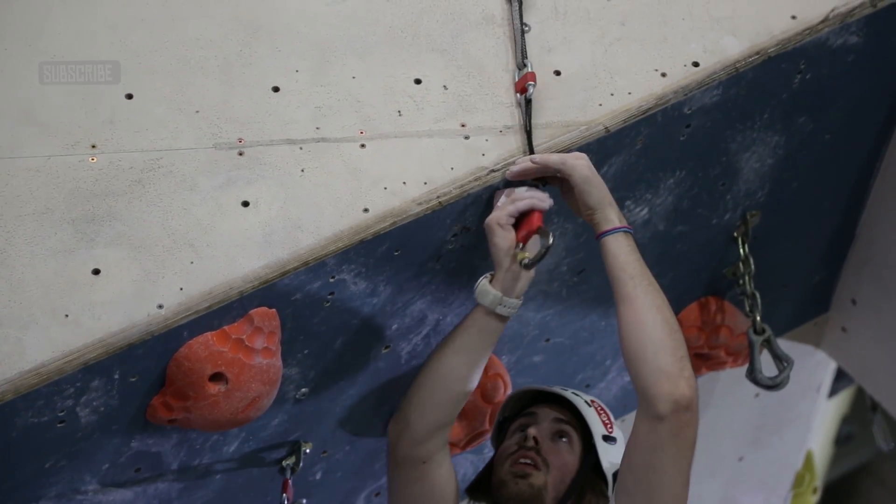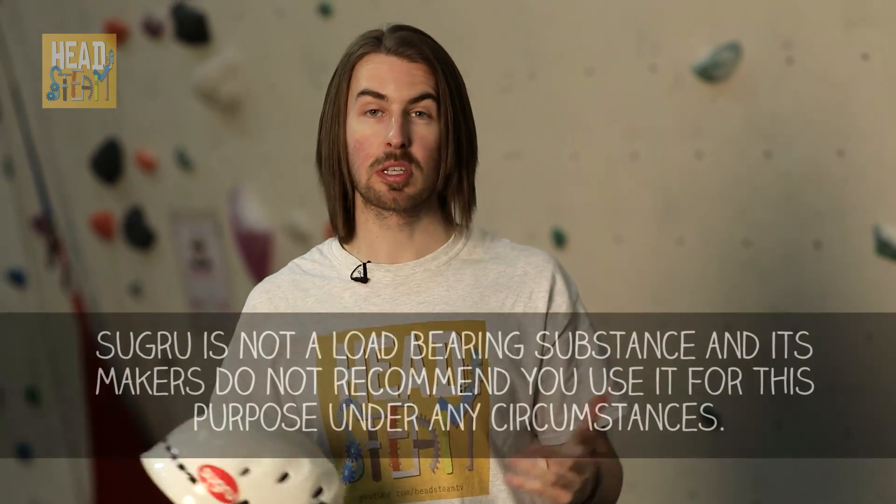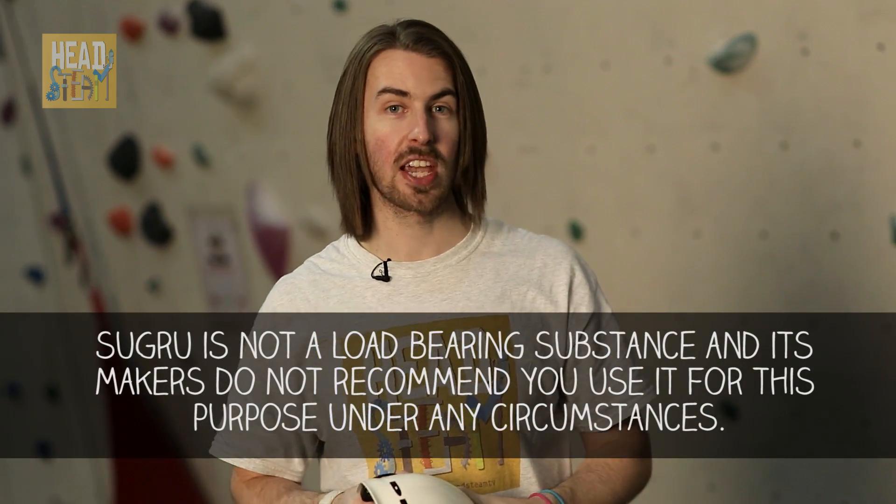Now Sugru has a lot of amazing properties, however one of them is not load-bearing, so you can't support any weight with it. But we couldn't come to a climbing centre without putting it through its ultimate test. So what we've done is rigged up a quickdraw made out of Sugru — two carabiners and Sugru at the top of this 10-metre climb. We're going to climb up to the top, clip into it, and see if it can actually be the most important link in the entire chain.